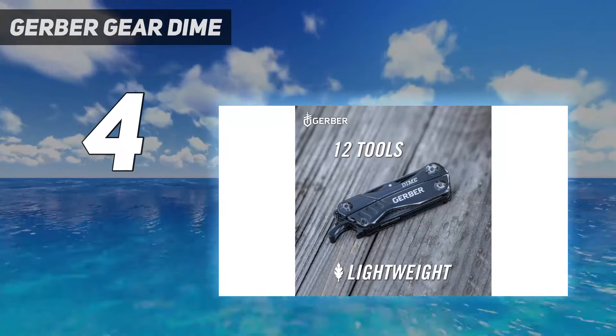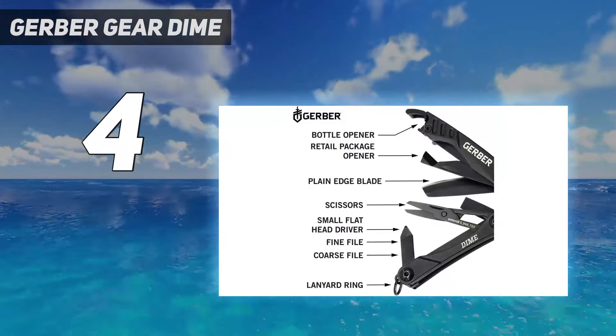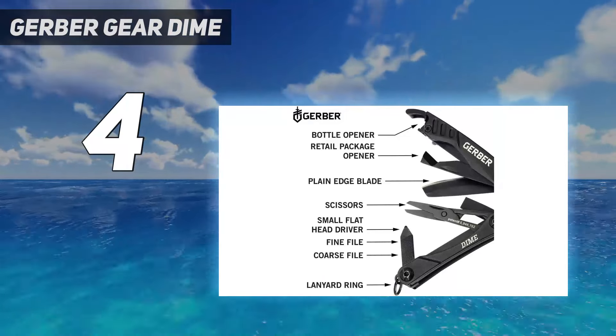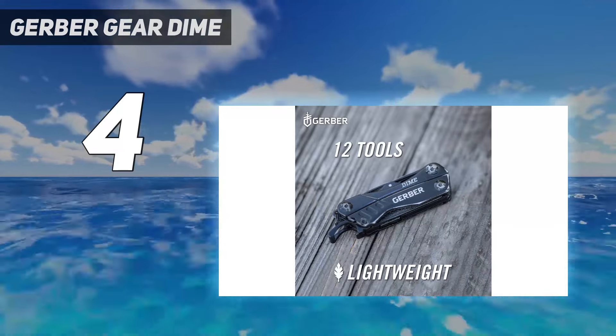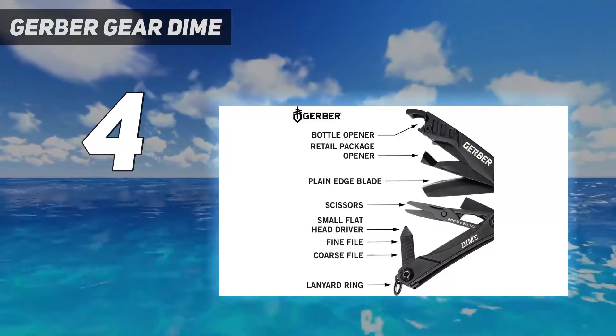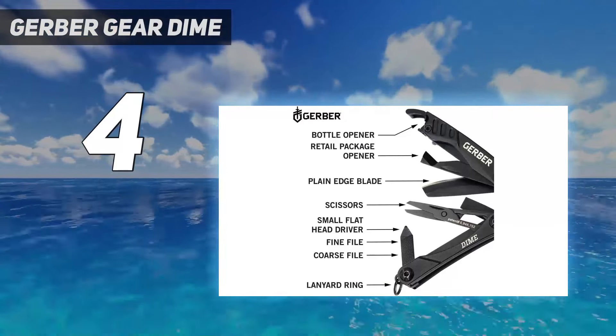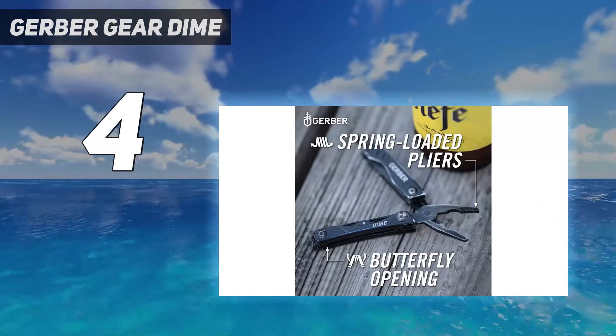The Dime has some nice touches: there's an externally mounted bottle opener, like on the Skeletal CX, precise plier jaws, and a cool variety of colors — black, green, and red. And it usually costs under $30. But the knife blade doesn't lock, typical of tools its size, and its pliers make better tweezers than the actual tweezers it includes.